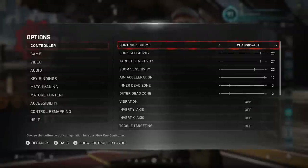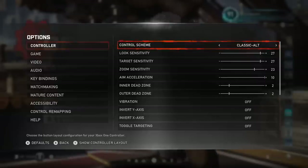Up next is one of the most crucial parts: your sensitivities. Making sure you are playing on comfortable settings is so crucial because it'll be very hard to adjust to anything new with something you're not already used to or comfortable with. This is your starting point — it's your foundation.